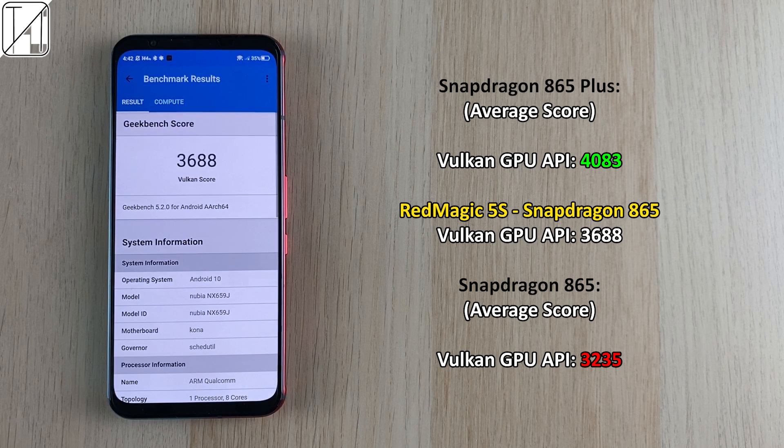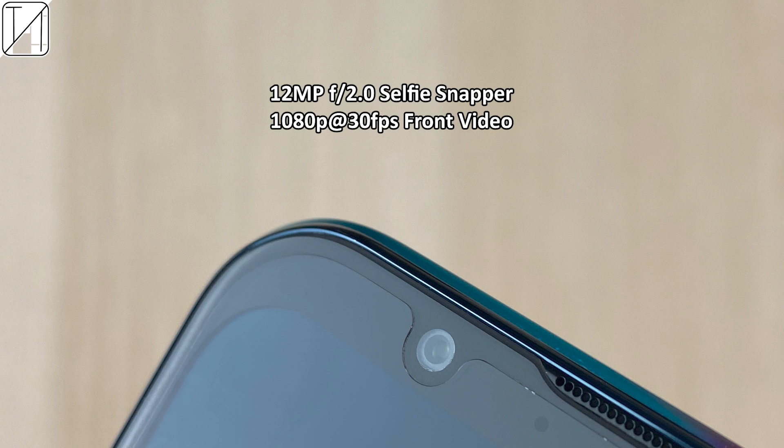For the selfie camera, we have a 12-megapixel snapper. The selfies look nice and clean for a gaming phone, though unfortunately there's no portrait mode. Video recording on the front camera is capped at 1080p 30fps.